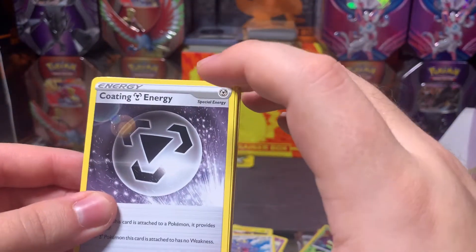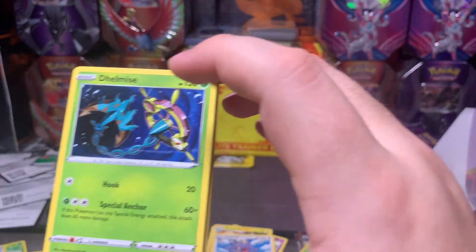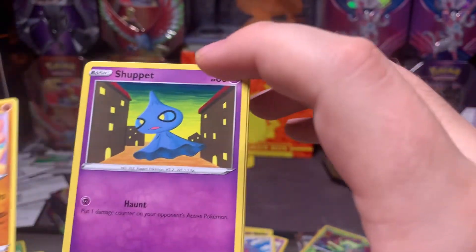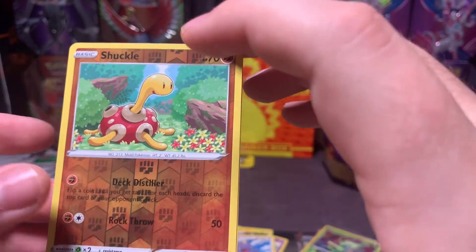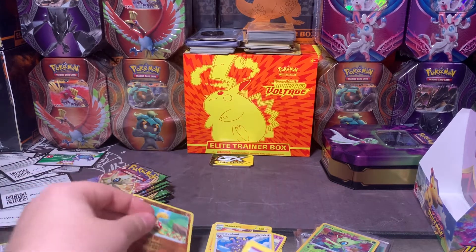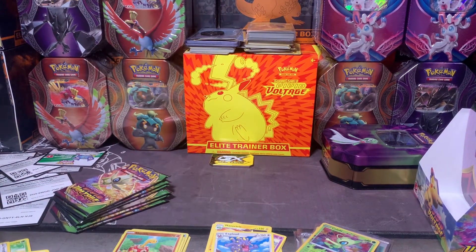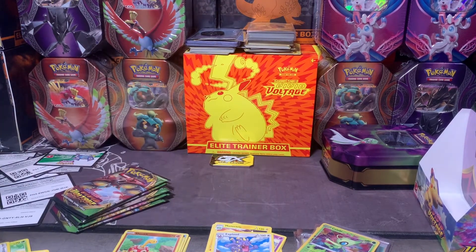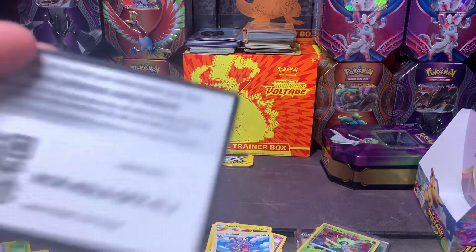Energy, energy, energy again, Coating Energy, Shuckle, Delmise, Swoobat, Arrokuda, Seedot, Tropius, Shuppet, Shuckle, and Milcery. I feel like I've gotten more full arts and stuff like that than regular foils, if I'm being honest — I don't know what that's about.